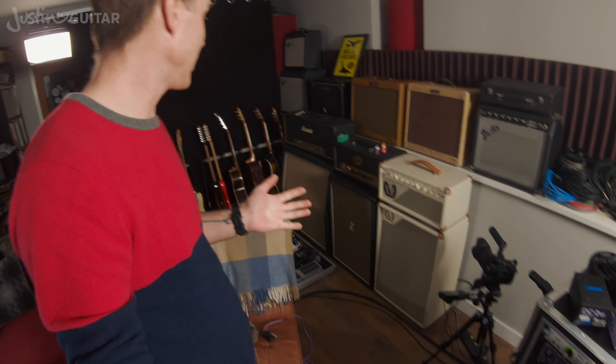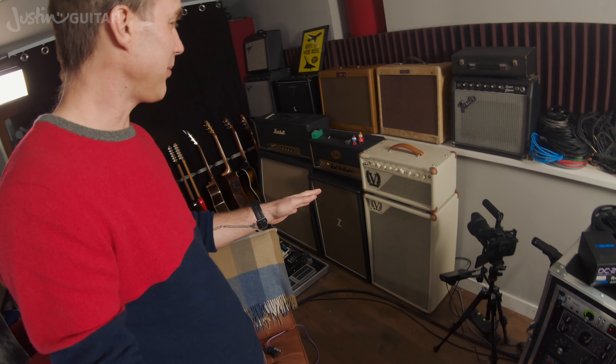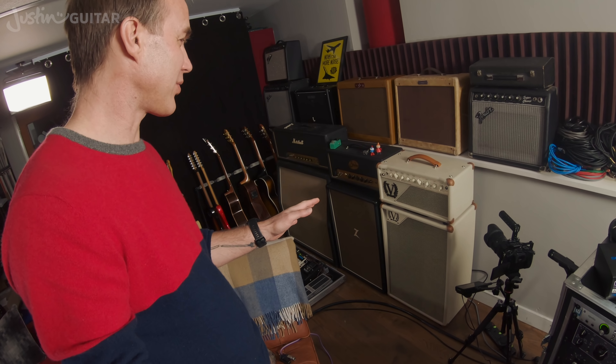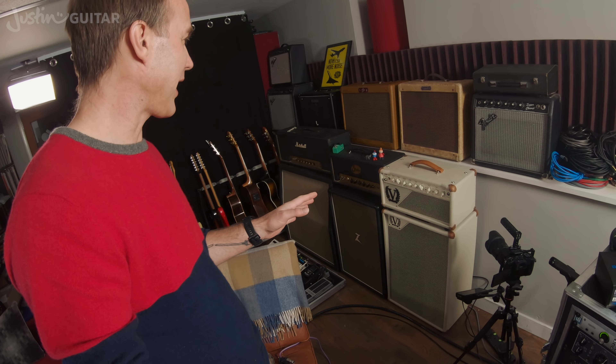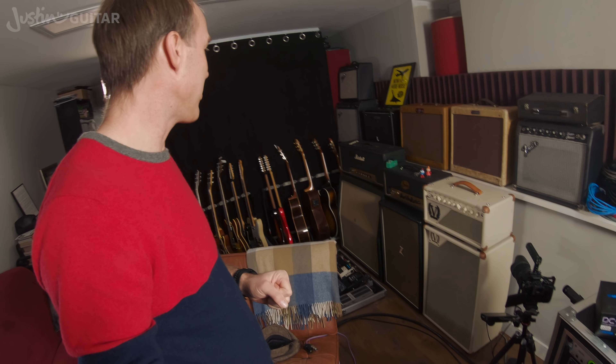The amp collection was the big tweak I did from the old setup — but it's mainly decoration now. I mostly use the Kemper. The ones I do use: I've been using the Victory a little bit lately because it's new and I'm still figuring it out. I use the Lazy J's — if I've got a workshop or something like that, that's usually the first one I grab.